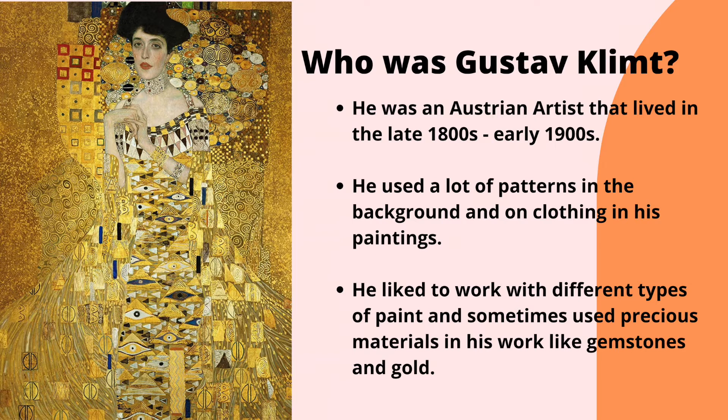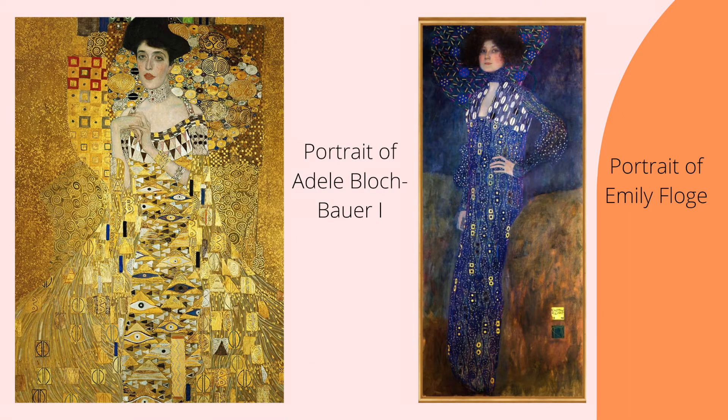He lived in the late 1800s to the early 1900s. He used a lot of different patterns in the background and on the clothing in his paintings. He liked to work with different types of paint and sometimes even used precious materials in his work, like gemstones and gold. Here are two portraits by Klimt — what colors, shapes and patterns can you see?